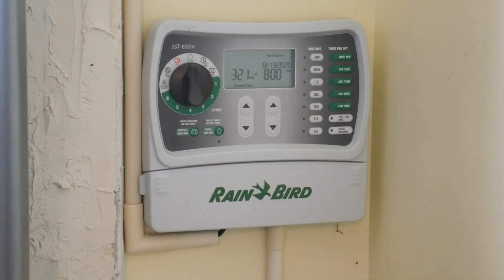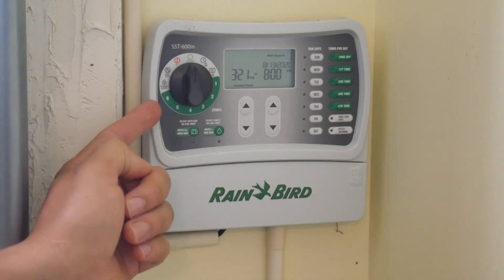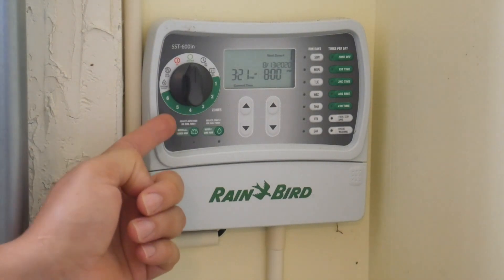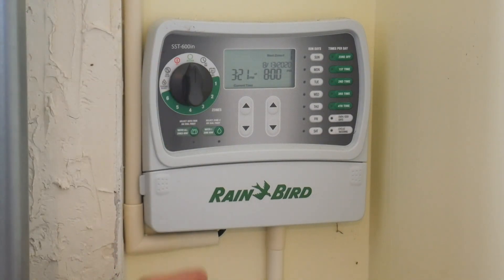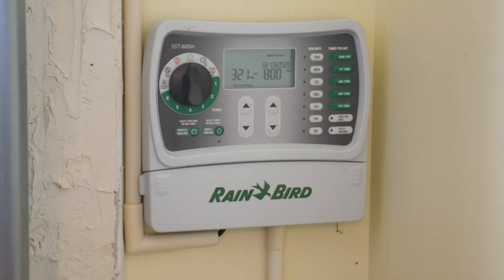Hello, in today's video I will be talking about setting up your Rain Bird timer and controller. This is the SST-600IM, and this one can control six zones. I only have three zones because I have a small backyard, but if you have six zones this will be enough for your needs.